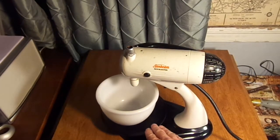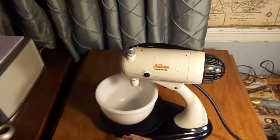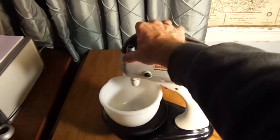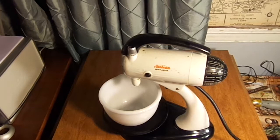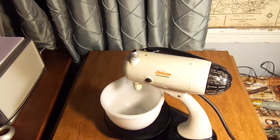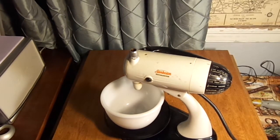It has a two-position rotating dish. The handle snaps up for mixing, and when you snap the handle down it ejects the beaters. This item works well. Thank you.